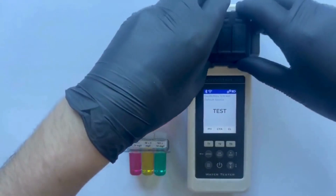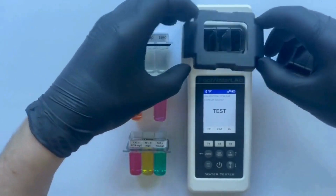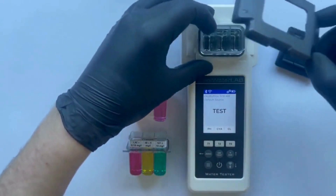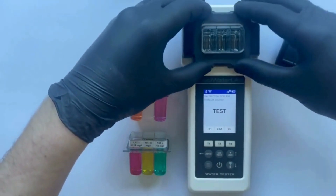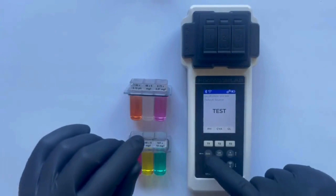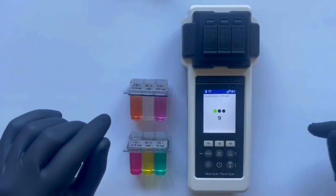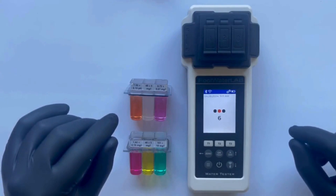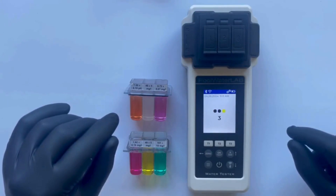First, you need to perform a zero test. This preliminary step calibrates the tester by setting a baseline measurement with no reactants present, ensuring the accuracy of subsequent tests. Press the zero button to start the test and wait until the countdown completes. This process may take a few moments as the tester prepares for accurate measurement.